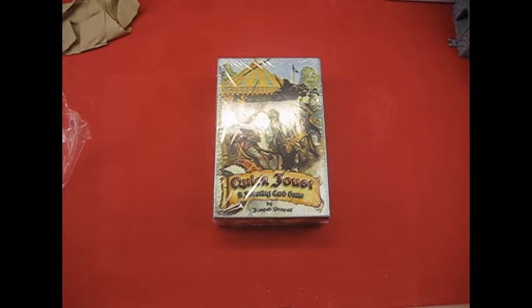Hello everyone, this is Joseph Propatti, and today I'm going to be doing an unboxing of my game, Quick Joust. It's a jousting card game.